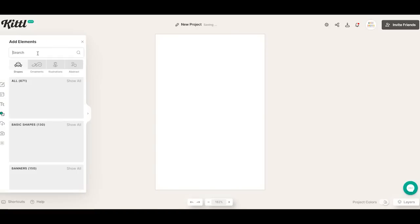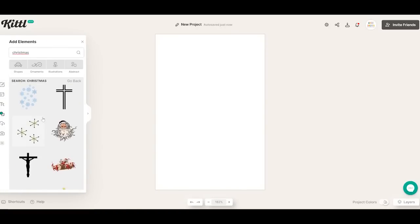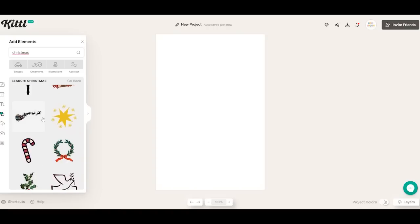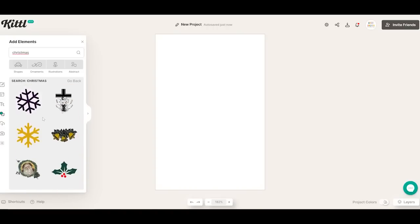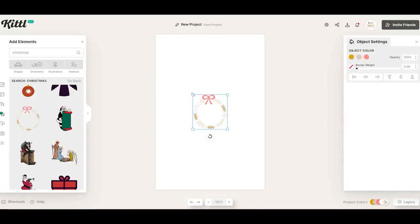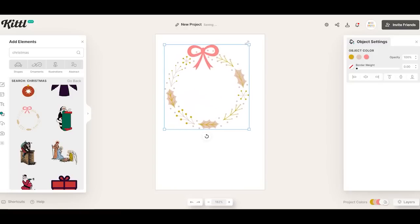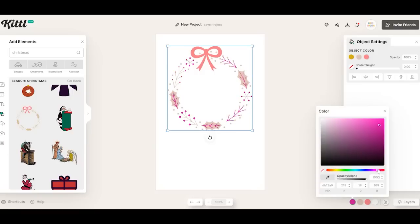I'm going to add an element, so we'll click elements and again search Christmas. Now I can scroll through these and find what I would like. For this one, I'm going for a cut design, so I want to pick simpler designs that will be good to cut for an insert card. I'm going to go with this fairly simple wreath design. Once I pull it over, I can resize it. When this cuts in Cricut Design Space, it's just all going to cut and we're going to put the insert behind it — this is all going to be one color, so it's not going to exactly look like this.